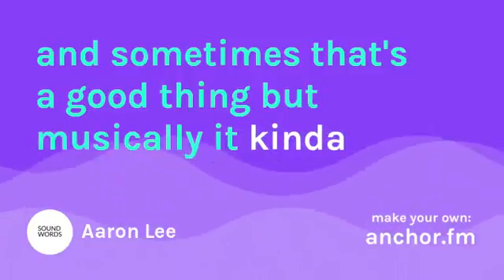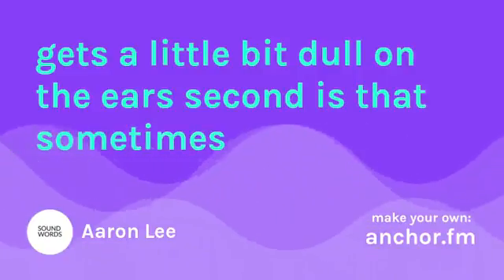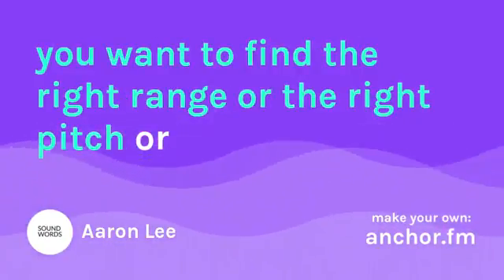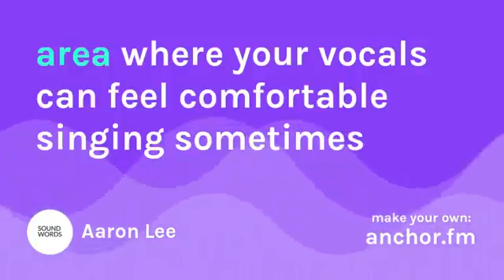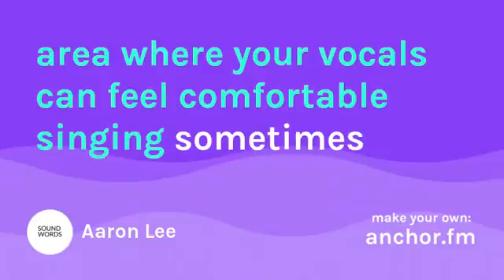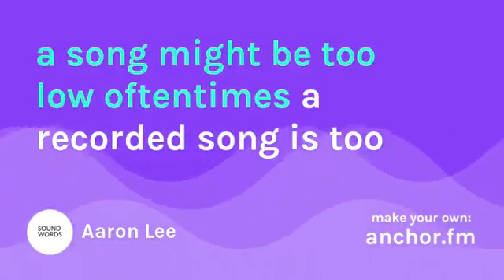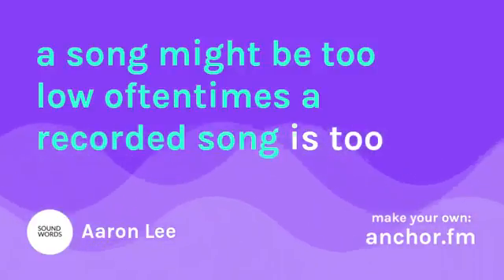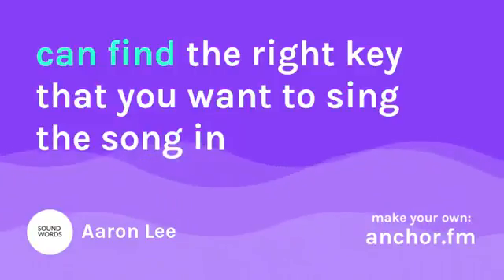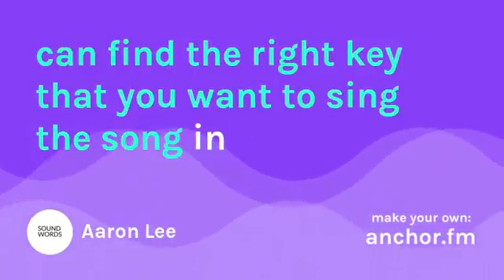Musically, it can get a little bit dull on the ears. Second is that sometimes you want to find the right range or the right pitch or the right area where your vocals can feel comfortable singing. Sometimes a song might be too low, and oftentimes a recorded song is too high for the congregation to sing. So by using a capo, you can find the right key that you want to sing the song in.